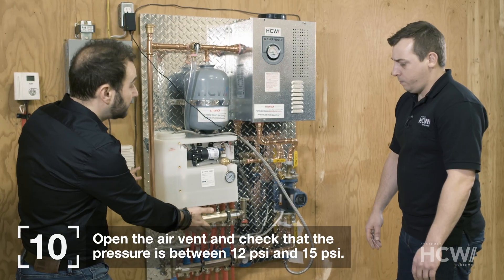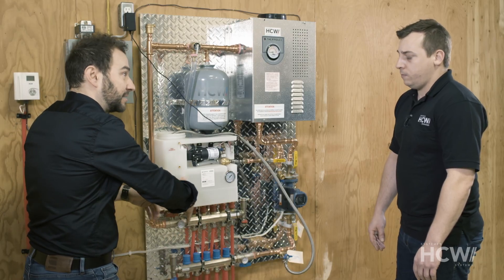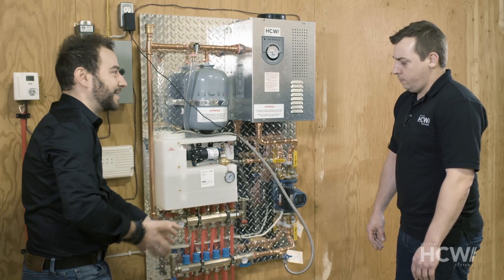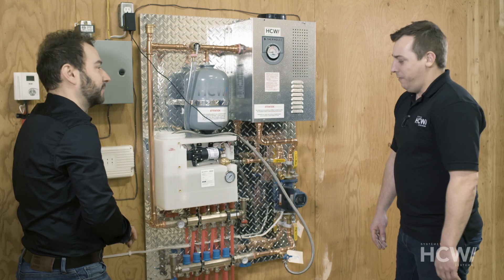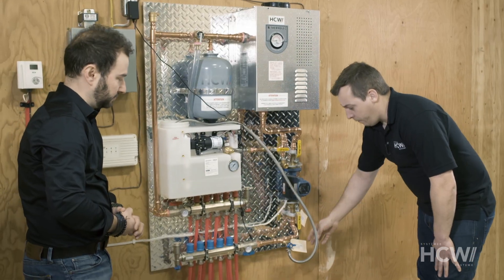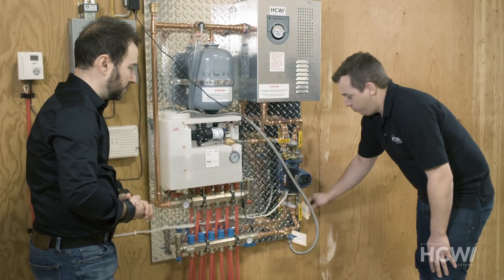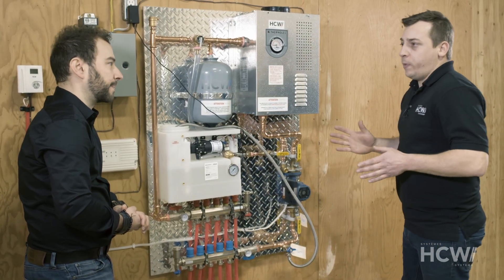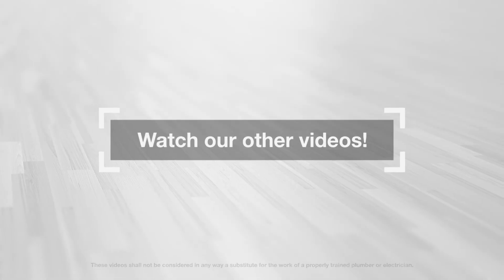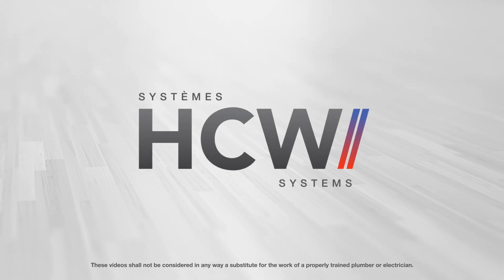What if we received a different system — one with more parts or other options? It's no big deal if our system doesn't look exactly like this one. HCW manufactures a variety of systems. Some will have supply manifolds at the top and bottom, but you always have to look for the little tags that say 'purge the system here' and 'close when purging the system.' The system will always work the same way. Thank you, Marc-André. Watch our other videos, and thank you for choosing HCW Systems.